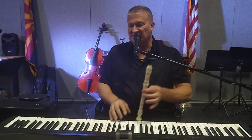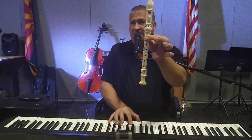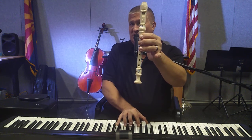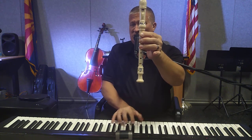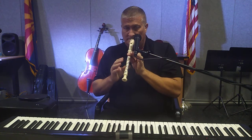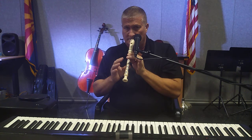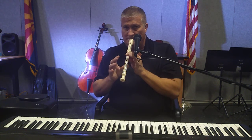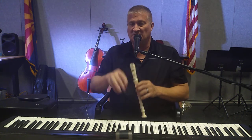'Jolly Old St. Nicholas' has four musical sentences, or four musical phrases — same thing. The first musical phrase goes: B B B B B A A G G G G B.